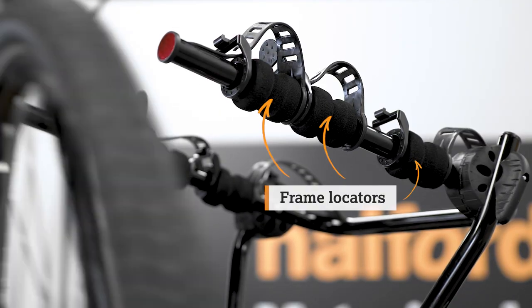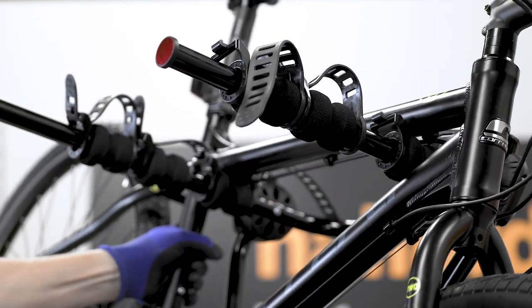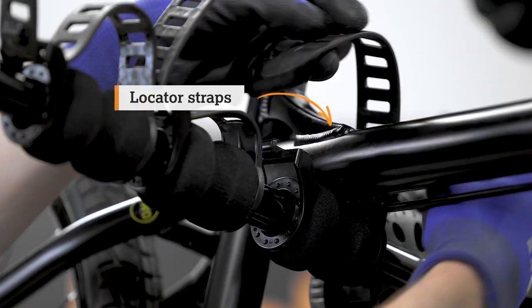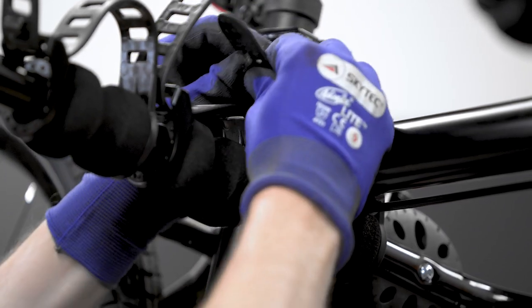Lift the bike and ensure it sits securely in the frame locator. Use the locator straps to attach the top tube to the carrier. Tighten and secure to the carrier. If you're using a second bike, use the same straps to secure them.